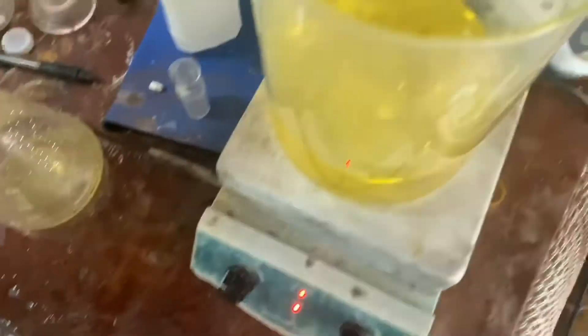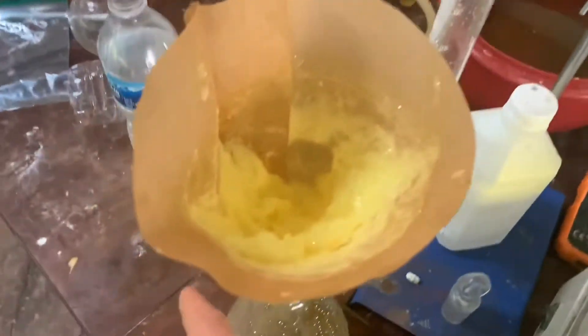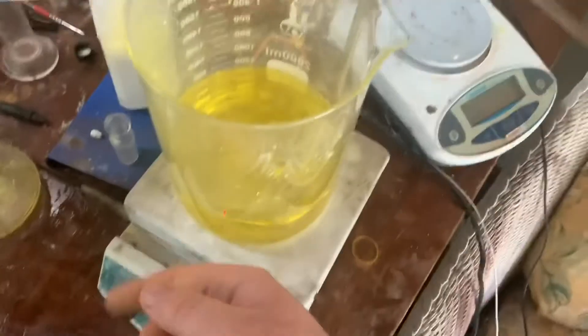Here's the first filtration. I'm probably going to dry this and then put it in the bag, and then get the rest out, dry that, and also put it in the bag.